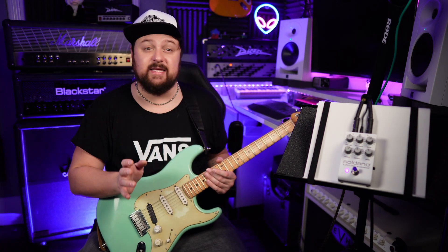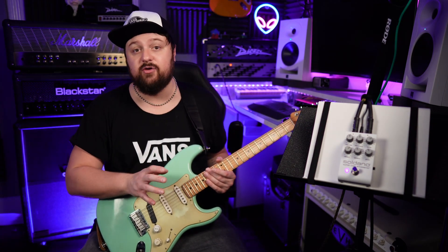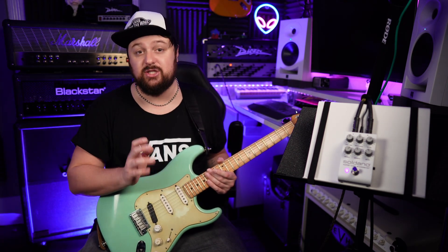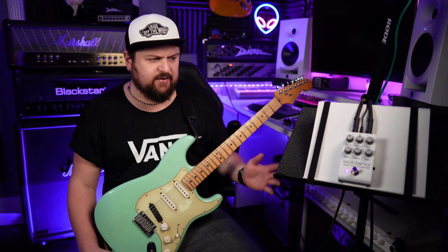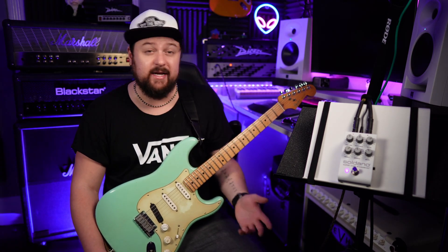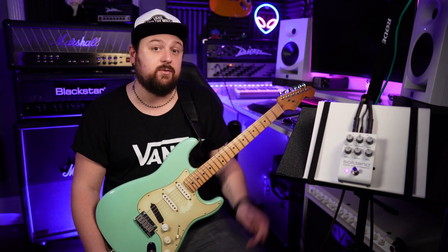I'd recommend checking the links in the description below for the most accurate and up-to-date pricing. But as of its release date, the MAP and suggested retail price for this is $229. I hope you've enjoyed the pedal as much as I have. Boutique Amps also make a variety of mini amp heads which you can find on my channel — I especially like the Soldano and the Diesel head. This pedal has definitely made the cut for my pedal boards. This particular one has to go back, but I'm hoping to get my own one very soon, so you'll be seeing and hearing a lot more of this pedal on my channel.